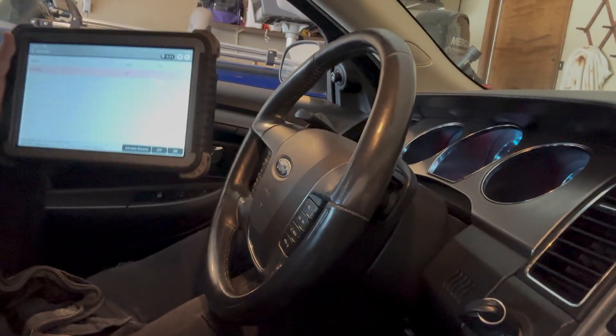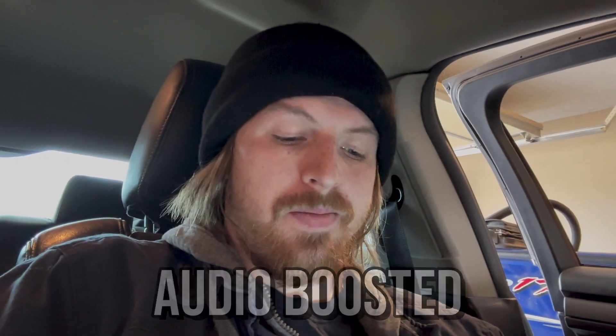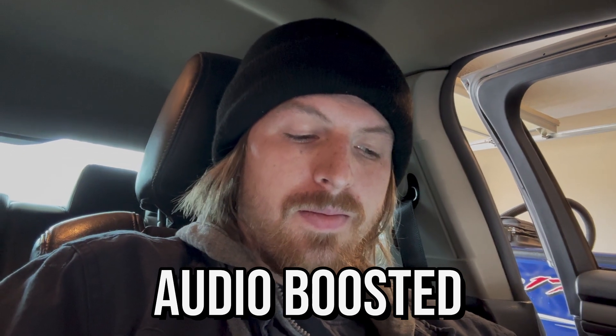Right here we are in the fuel pump activation test and we're going to try to turn it on and see if you can hear it. And it came on. So we know the fuel pump is at least pumping, so I'm just going to assume that we have fuel.